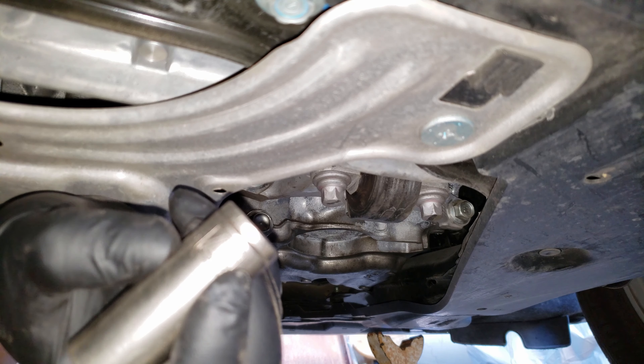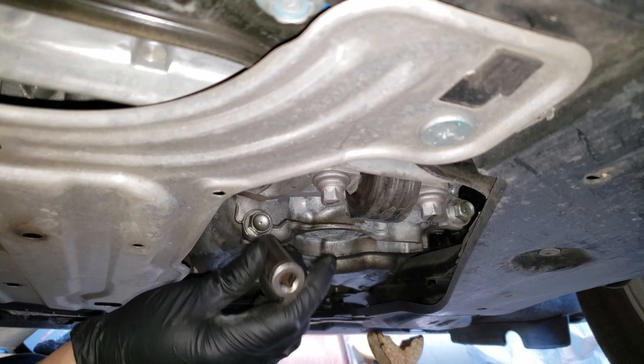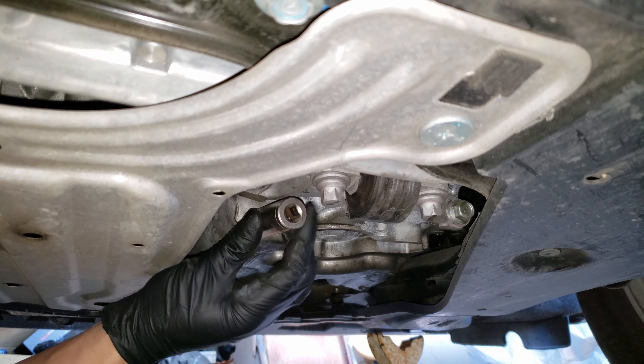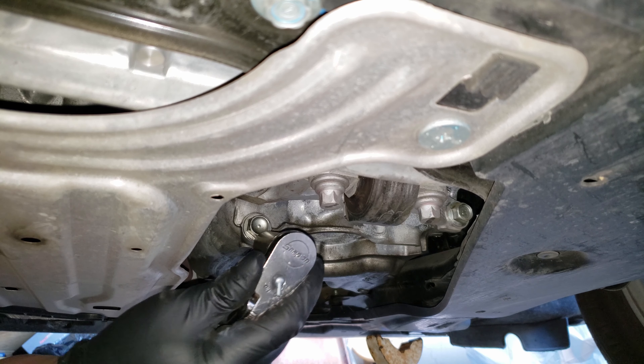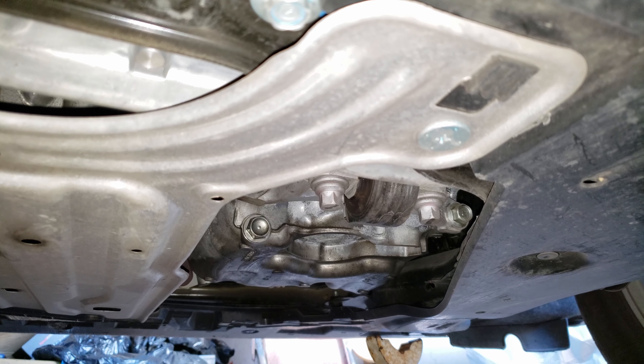Now for the drain bolt, we'll need a 17 millimeter socket, and you'll want to make sure that you have your drain pan located under — a little further back than normal since this bolt is bigger than your average and will drain faster. To loosen this bolt we'll want to rotate it counterclockwise, and once you break it loose just remove the rest by hand.